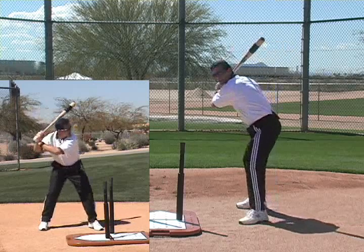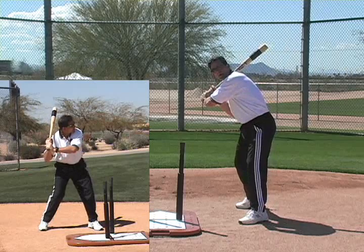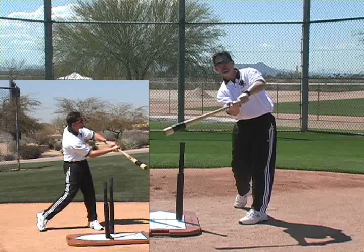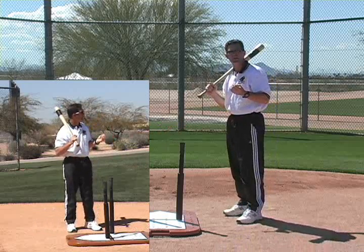After getting to a good ready position, our first move of our bat back towards the ball is very important because it sets the course, or the path, of the bat through the strike zone. A good first move will give us the ability to adjust to the different speeds and locations of the pitch.